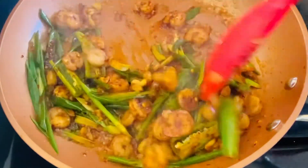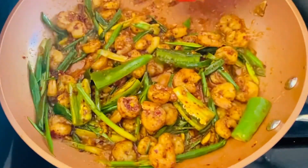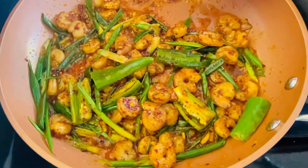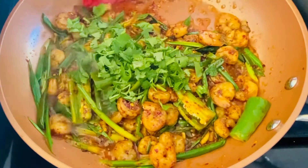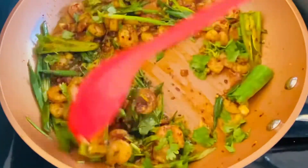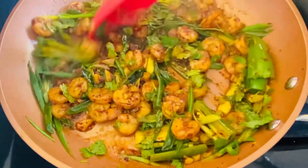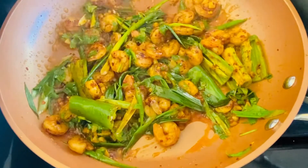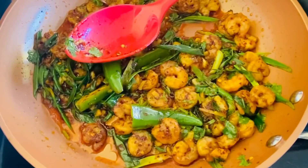We add the spice — green chili and chili flakes. Now we add the final flavor of chili flakes. Then add lemon juice — 4 teaspoons of lemon juice.